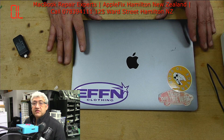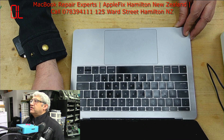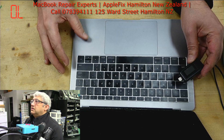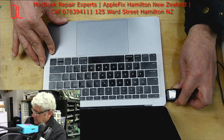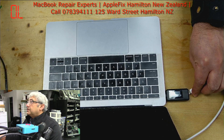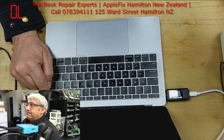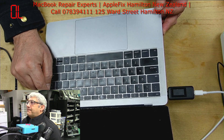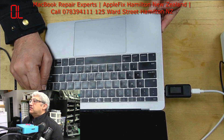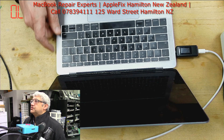We have a MacBook A1708 which is not showing any sign of life. Let's see what happened here — the source is on, see nothing on that meter, let's try the other one, same result. It's completely dead.